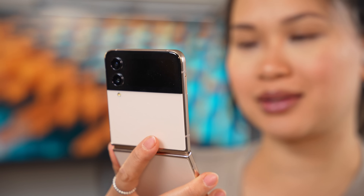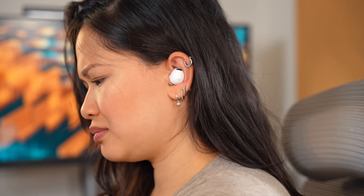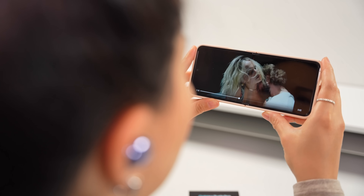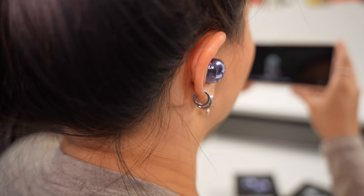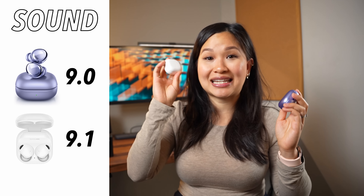I'm a bit of a hip-hop head, especially when I'm working out, and for that I think the Buds 2 Pro are way better, thanks to a little more emphasis on bass. That extra bass just makes it so much more fun to listen to hard-hitting tracks. I also love listening to music from artists like Jojo, Tori Kelly, and Maxwell for their amazing vocals, and for that type of music, I actually prefer the more balanced tuning of the originals. I just think it does a better job showcasing their voices. If I had to rate them, I'd give the originals a 9 and the new ones a 9.1.